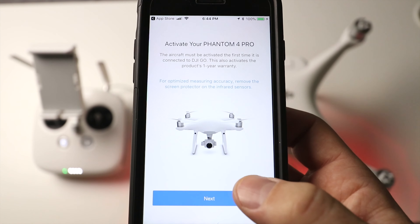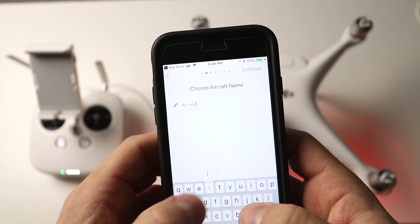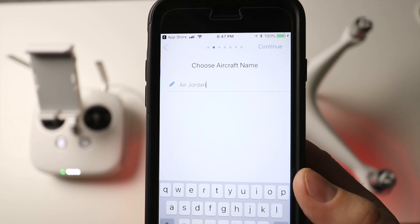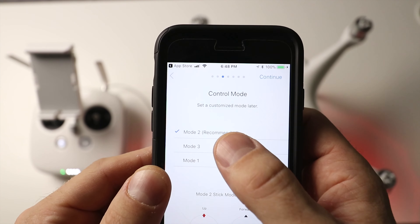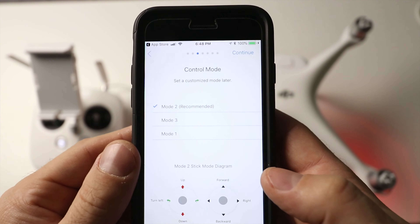The drone will start blinking all different colors — basically like Christmas colors, green and red. Make sure you have the battery fully charged on both the drone and the controller when doing this. If you don't have the DJI GO 4 app already, go into the app store, type in 'DJI GO 4', and open it up. We're going to cancel the inconsistent firmware warning for now — we'll do the firmware update on the computer.